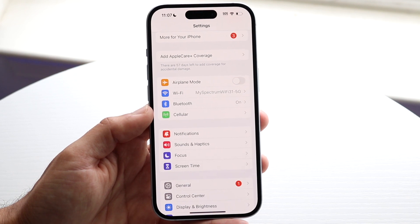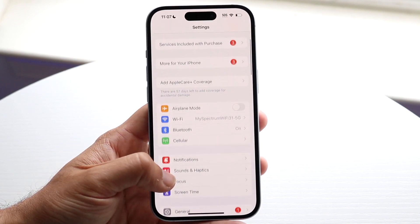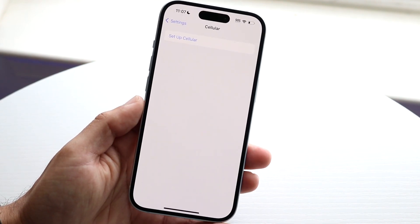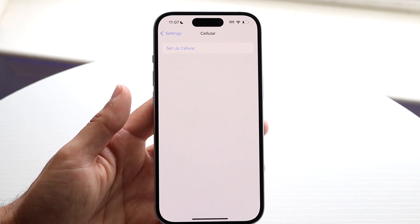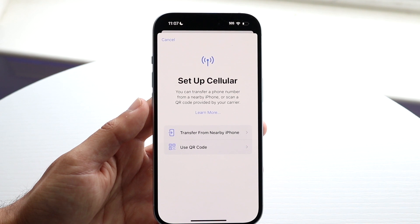The first thing you want to do is go to your iPhone Settings. Then tap on Cellular, which is right here, and you'll see a little pop-up come up. Now, iPhone 15s no longer have SIM card trays, so this is the only way to set up your cellular. Tap on 'Set up cellular' and the next panel will come up.